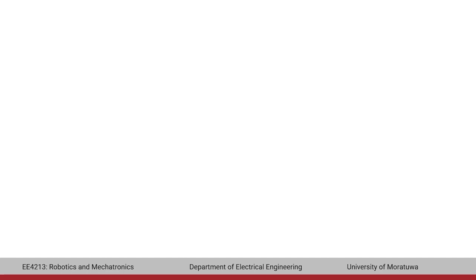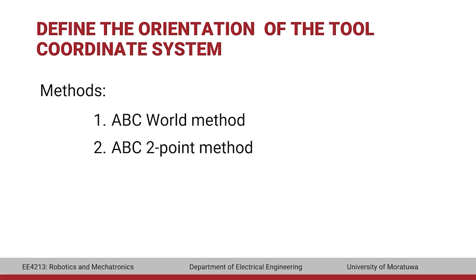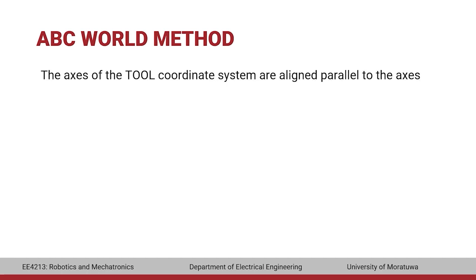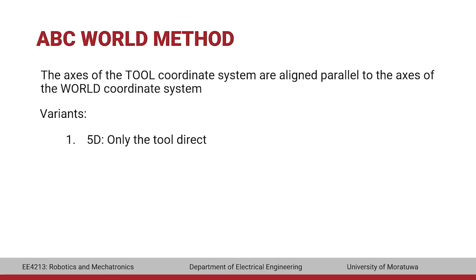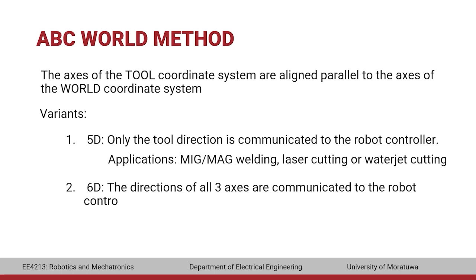The second step in TCP calibration is to define the orientation of the tool coordinate system, which can be done in two methods. In the ABC world method, the axes of the tool coordinate system are aligned parallel to the axes of the world coordinate system. There are two variants: 5D, where only the tool direction is communicated to the controller — used in applications such as MIG/MAG welding, laser cutting, or waterjet cutting — and 6D, where all three axis directions are communicated, used for weld guns, grippers, or adhesive nozzles.